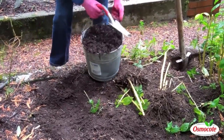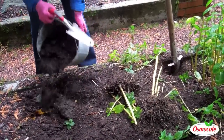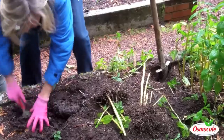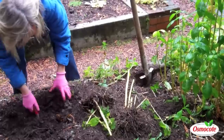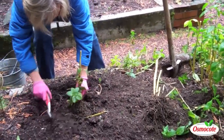Here I've got some compost. I'm going to add this to my planting soil. The compost's a little bit clumpy still, but I'm going to dig that in. Because it's fall, this compost will continue to decompose.